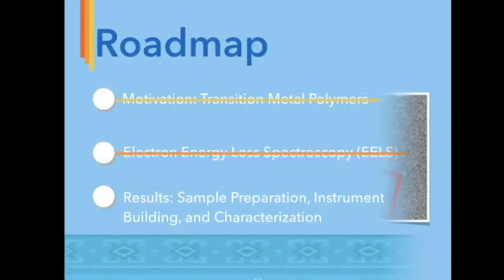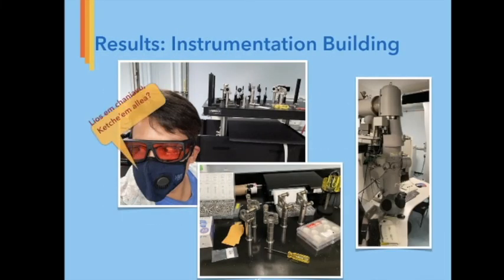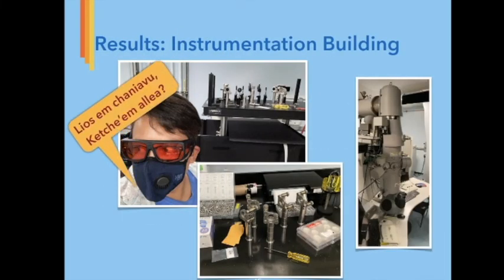Instrument building is very tedious but very rewarding. Helping graduate students and my principal investigator build their EELS setup was a dream come true. When the summer started, I made my way to Caltech, where I was determined to learn all I could from my mentors who build scientific equipment to collect data in wavelengths I could never achieve in my dining hall. I constructed optics table components in order to help the group achieve femtosecond laser photo emission triggers in this transmission electron microscope.